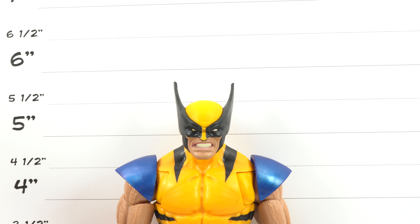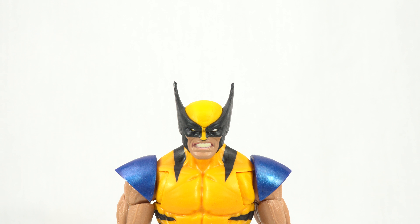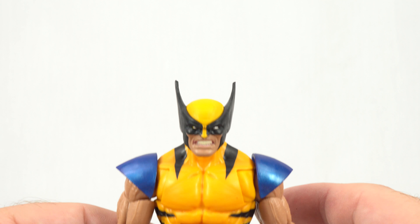Checking out the scale, Wolverine is coming in on the shorter side, much like his counterparts. He's at about 5½ inches tall to the top of his head and almost 6 inches tall to the tip of his mask. Wolverine is a shorter character, so I love that we get that shorter stature represented.